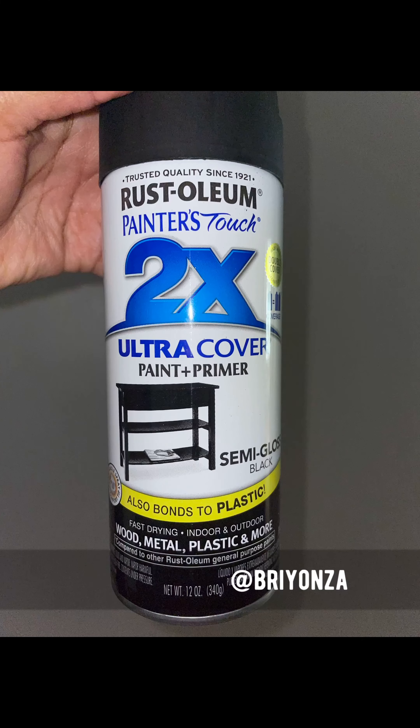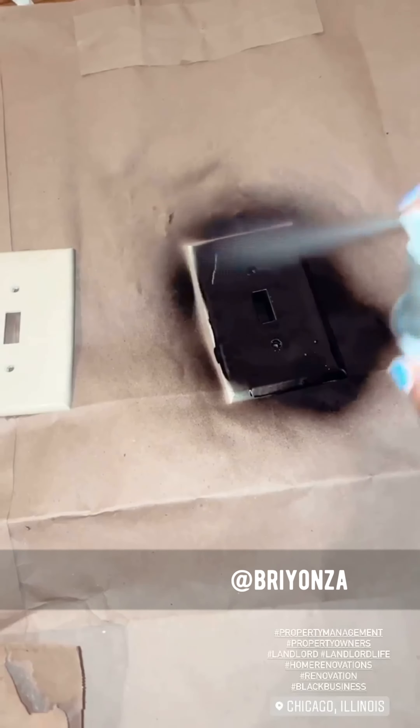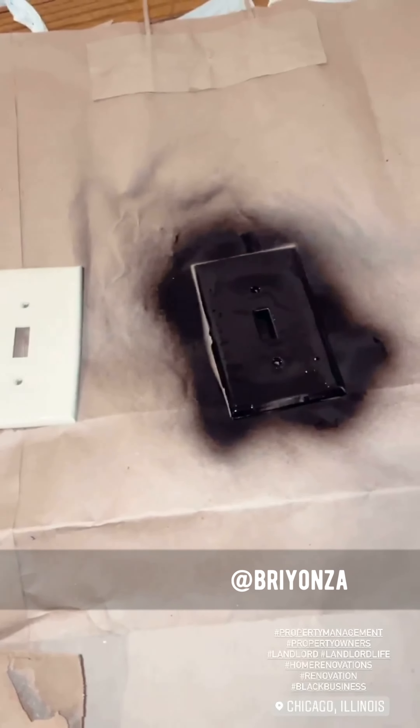You are going to need this right here. It is basically spray paint of your choice. We chose black because you cannot go wrong with black.